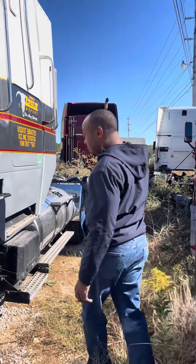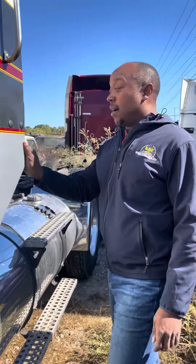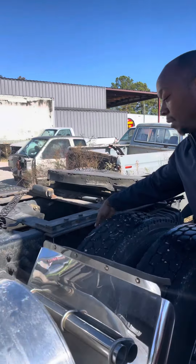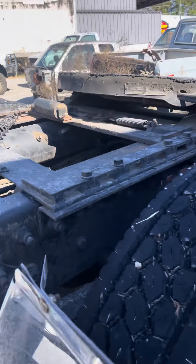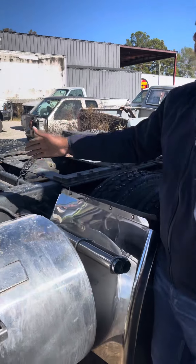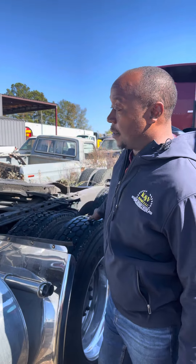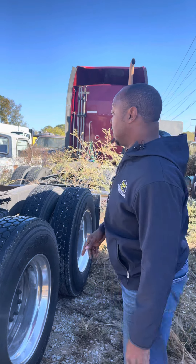Alright everybody, we're going to do a little extra transformation to my Volvo cab-over. This truck, as you can see, is spring ride. We're going to take the suspension off — basically we're going to cut the frame and take this entire suspension off and replace it with a 2010 air ride suspension, because the truck rides rough, especially when it's empty. The 2010 is over here.